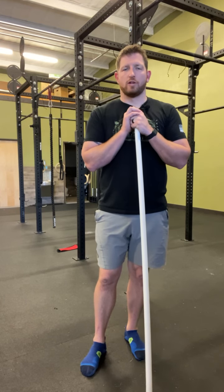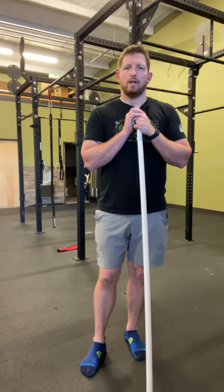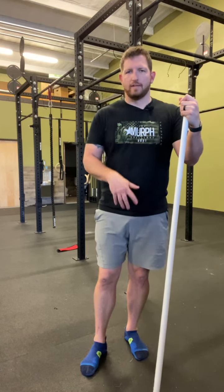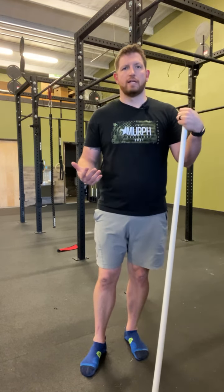Hey everybody, I want to talk about the stork turn for this next exercise. What we're going to work on is some active control of being able to rotate our pelvis on our leg, or what we call a closed kinetic chain exercise.